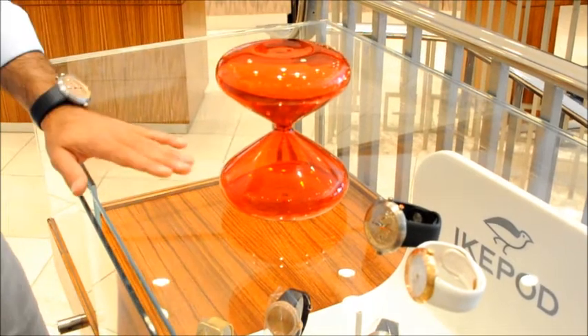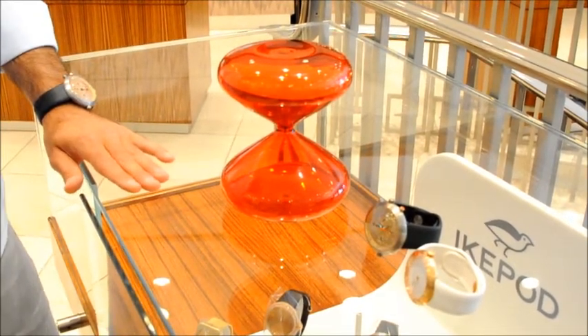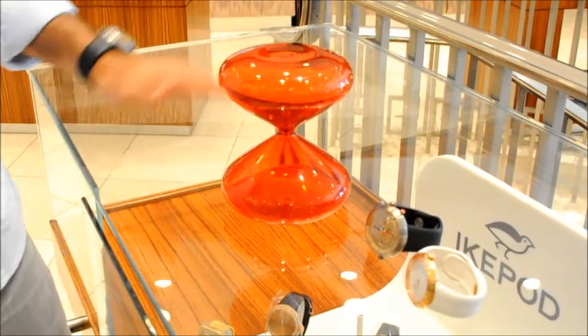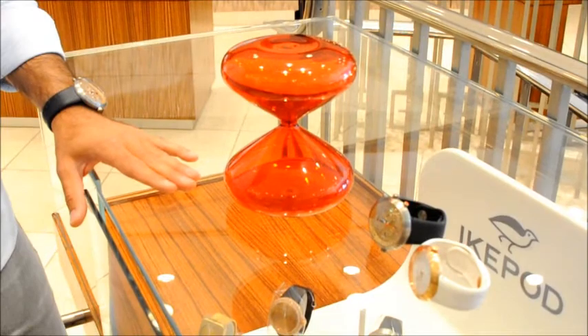The Only Watch Air Glass is made out of borosilicate glass and filled with hundreds of thousands of stainless steel nanoballs — actually 1.2 million of them to be precise.